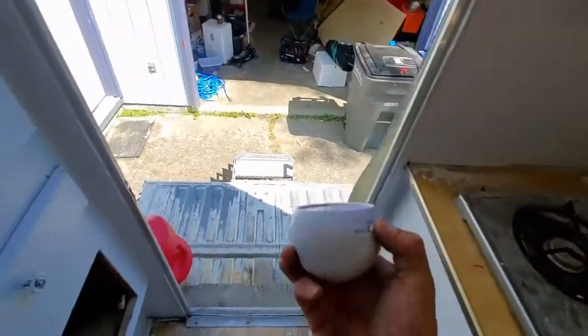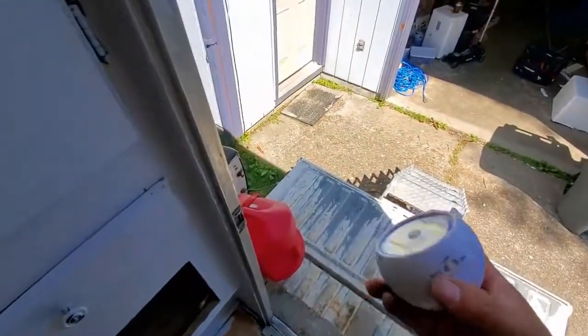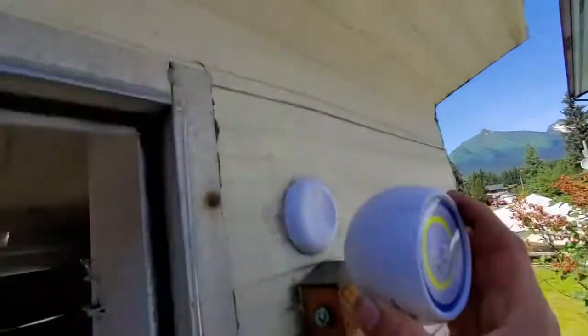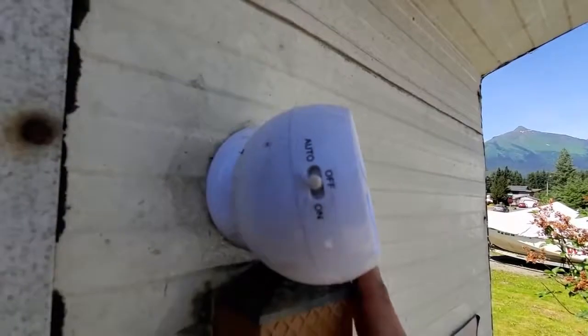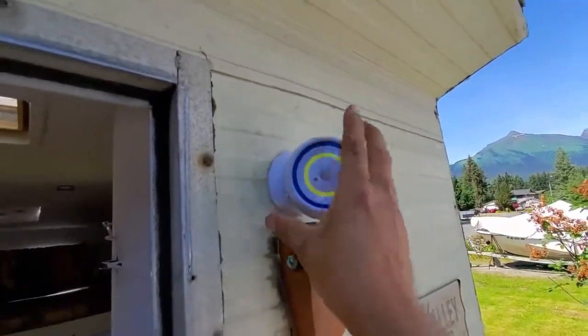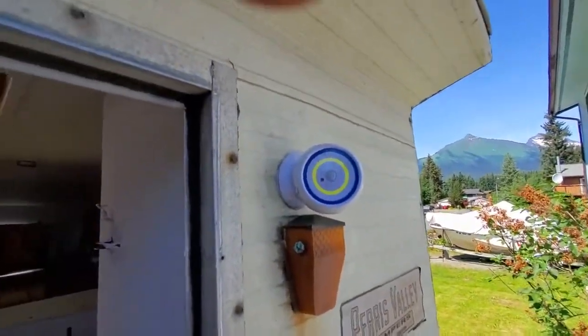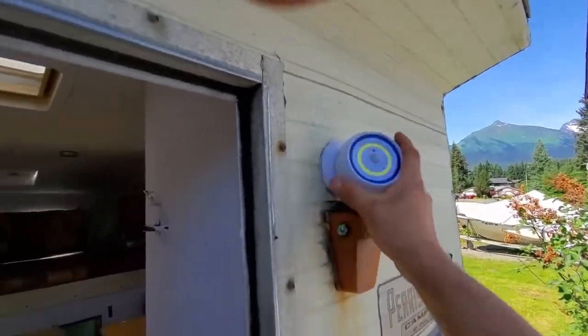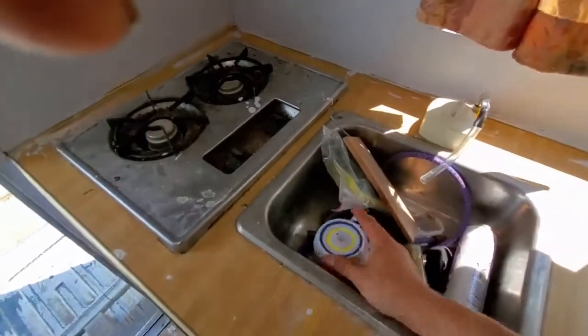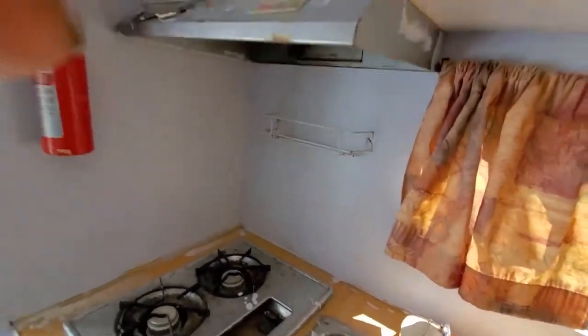My buddy did give me this outdoor light — it's magnetic, it's 360 degrees, and it has an auto on/off setting. So if there's anything walking around at night, it'll light it up. But summertime it's pretty light here, so I can't imagine it'll get much use. But I'm pretty happy to have it just the same.